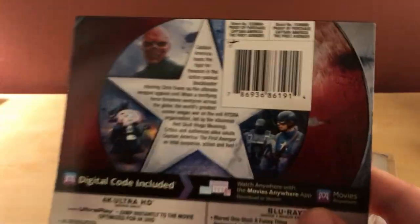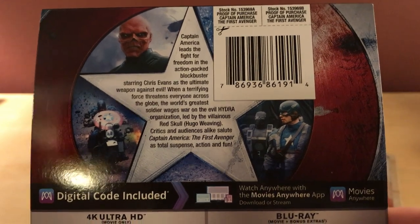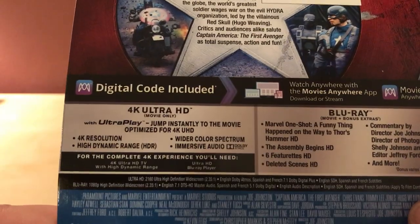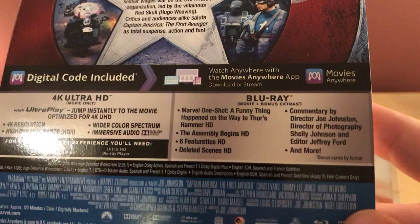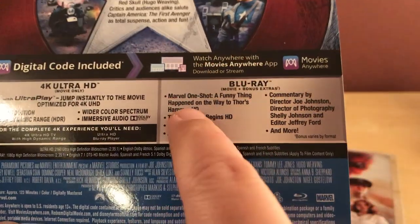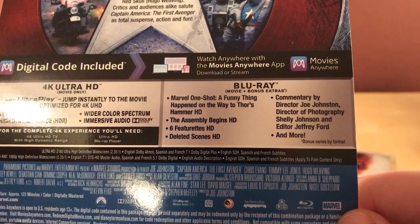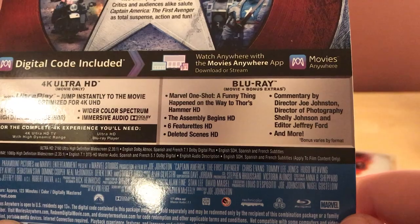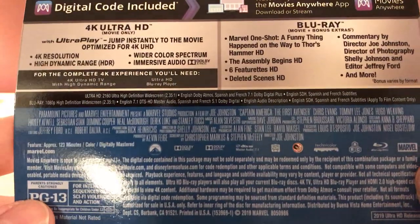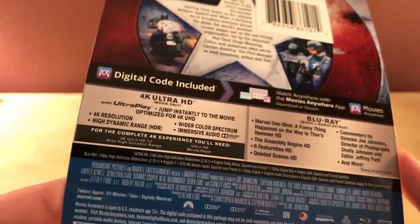Here is the J-card. Like I said, this is not a new release — it's the same movie just releasing on 4K for the first time. There's the 4K information and the same features as before. It has a Marvel one-shot from when they used to do those, the Thor hammer featurette, 'The Avengers Begins,' six featurettes, deleted scenes, and commentary. It's a Region ABC disc and of course 4Ks are region free as well, which is pretty cool.